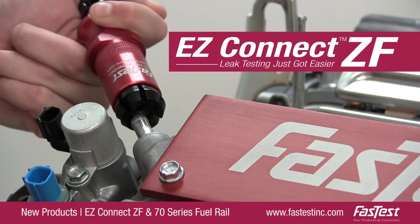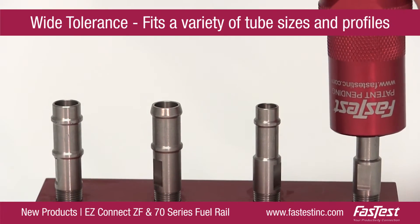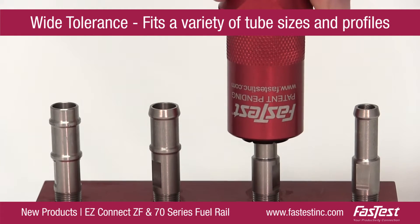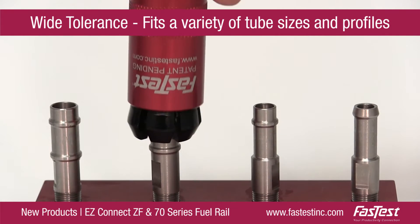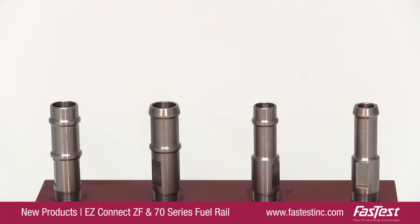The ZF is the latest addition to the EZ-Connect Series. Its wide-tolerant seal design fits a variety of form tube sizes and profiles, fulfilling several of your connection needs with a single standard connector.